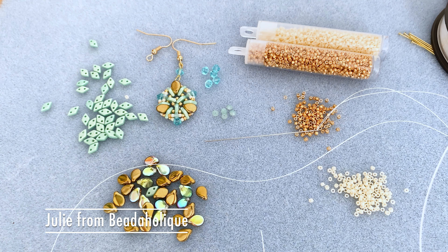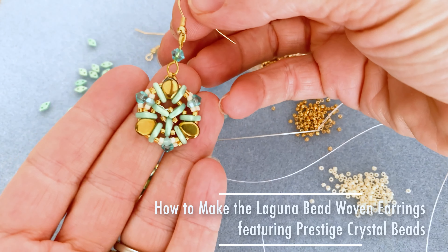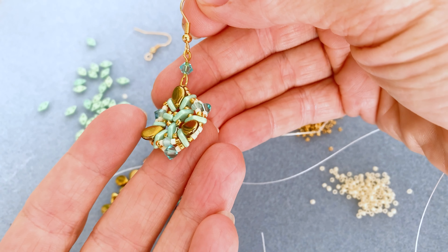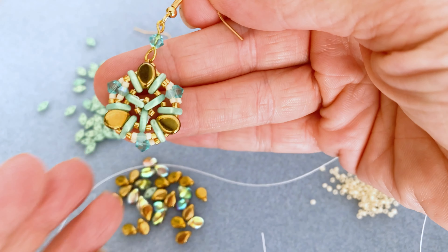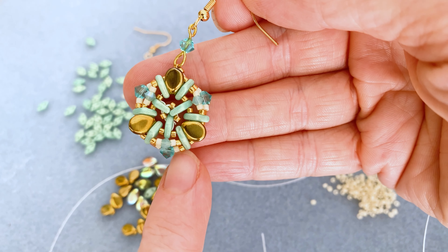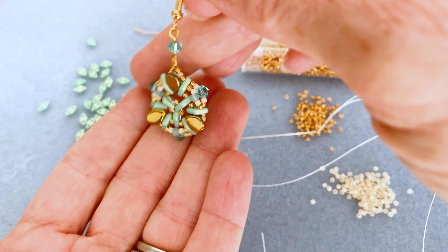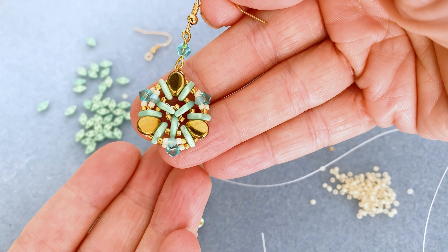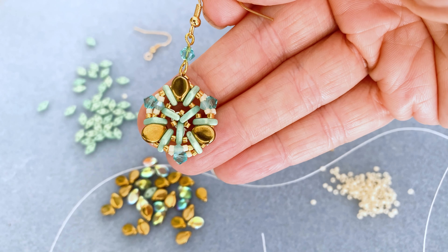Hi everybody, this is Julie Bean with Beadaholique, and in this video I'm going to teach you how to make the Laguna bead woven earring. This is what it looks like up close. We've got some beautiful prestige crystal — light turquoise and pacific opal crystal. We've got some pip beads, two-hole checkmate diamond beads, and some Miyuki Delicas. I'm going to teach you how to do this from start to finish. It's a made-up stitch of mine — it doesn't really use a traditional bead weaving stitch, but we are doing a bead weaving project.